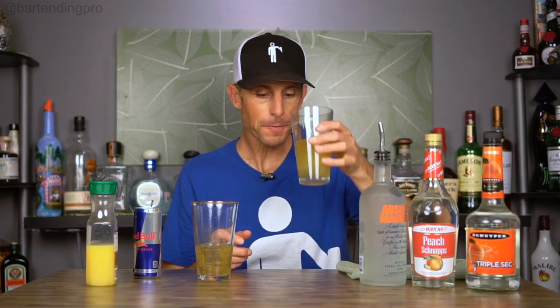Now let's try it with a little splash of orange juice, since this is common in some versions of the recipe. If you're going to make this with orange juice, you would put it in with the Red Bull before dropping the shot. I like it with the orange juice. That one is a lot better with orange juice, but the triple sec is still really coming through. I'm still going to say I prefer the peach schnapps version — and I think I like it with the orange juice.